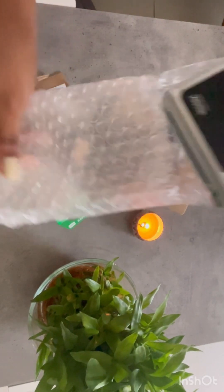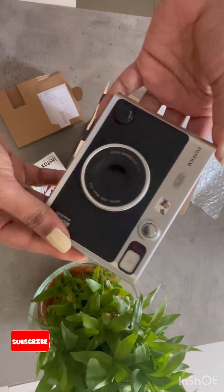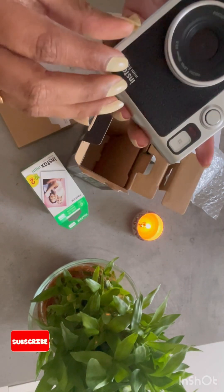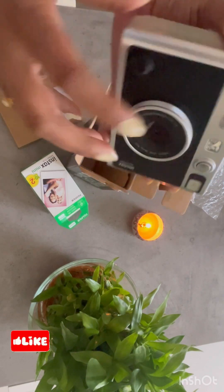This camera has multiple filters in it, so you can just select the best one and take pictures. You can use the lens to take a photo from the front, but this camera comes handy and it is very easy to use. The clarity of this camera is great.